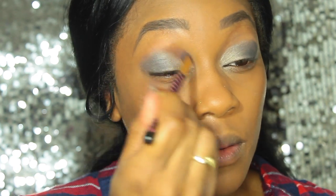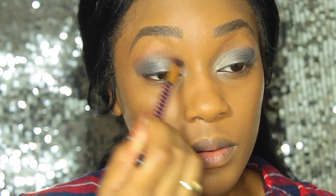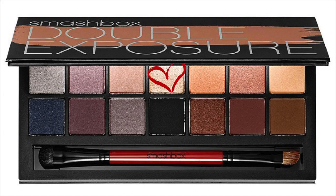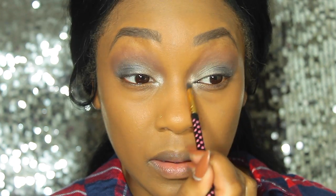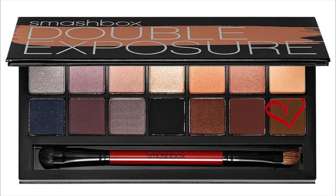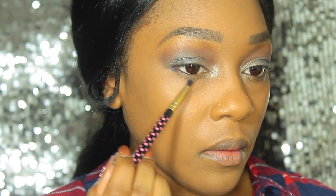For my crease shade I'm dipping into a matte brown shade from the palette called Espresso, buffing that through my crease. To highlight I'm using the shade called Blanc, a silver shade, placing that into the inner corners of my eyes. On the lower lash line I'm using a combination of Espresso and Midnight, running that all the way across and making sure that it connects with the outer V.